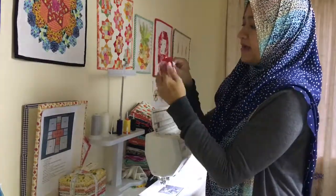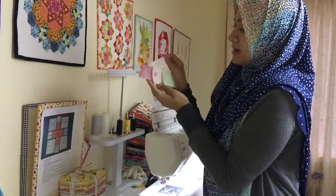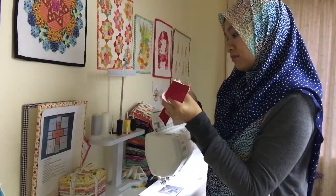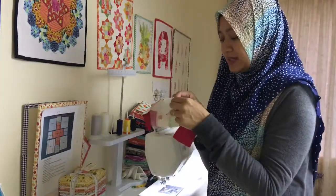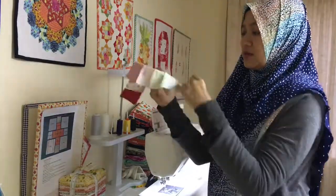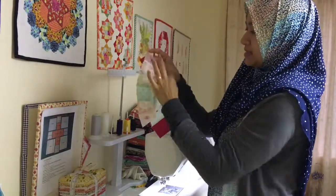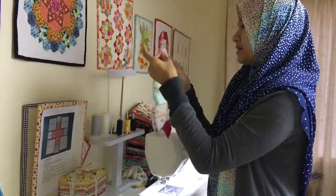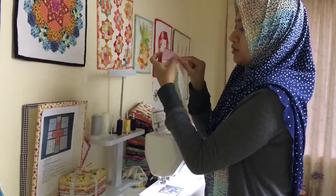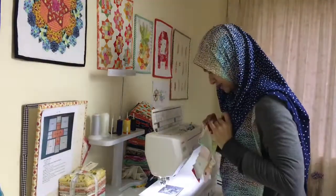What I do normally is fold the melon in half, give it a little press at the end just to create a slight center mark. You can see that center mark and match it with the center of the arc. I take a pin and pin at the center so it stays aligned. I don't use many pins, but I use one at the center. You want to sew with the concave curve at the front. You can also pin another point so your seams match, but I normally just judge it with my eyes.